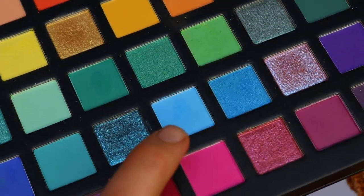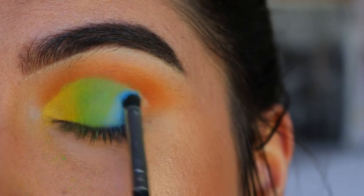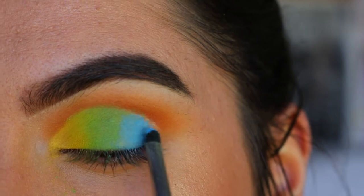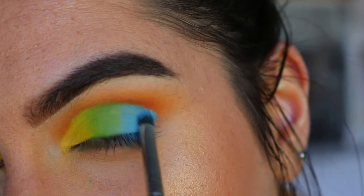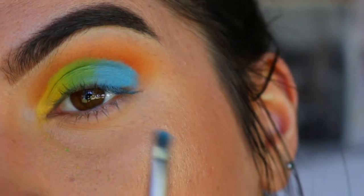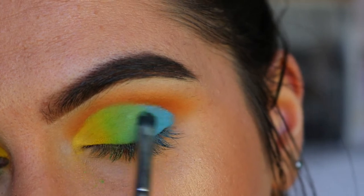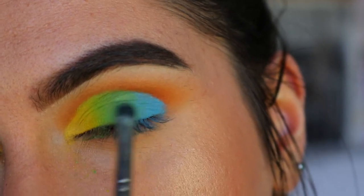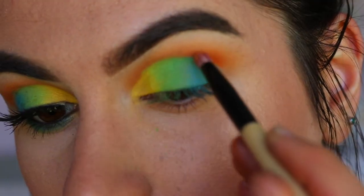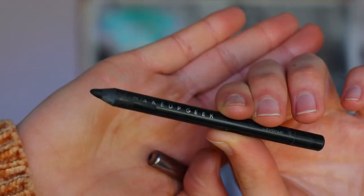Finally I'm taking this medium blue shade from the palette and packing it on the outer third of my eyelid. I'm doing the same blending technique as with the green — packing on the shade first, then adding a bit of green and blue together to soften that transition so they melt into one another. Then I'm adding a bit of that orange back through the crease.